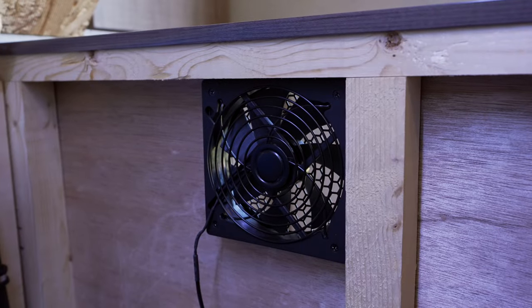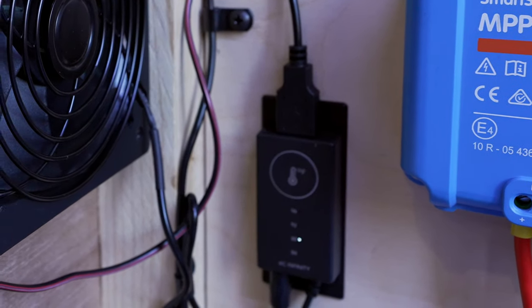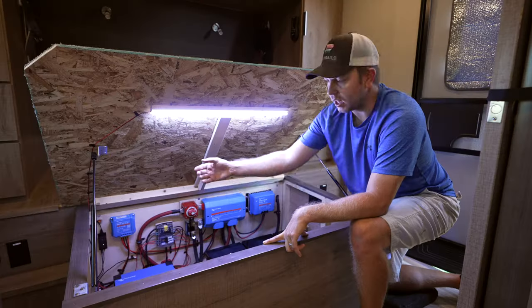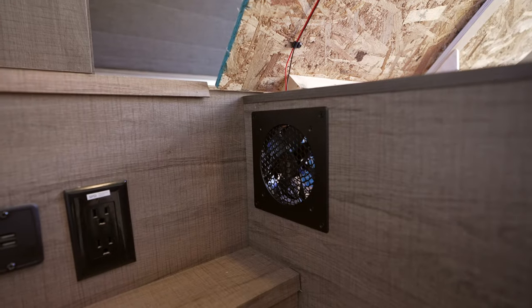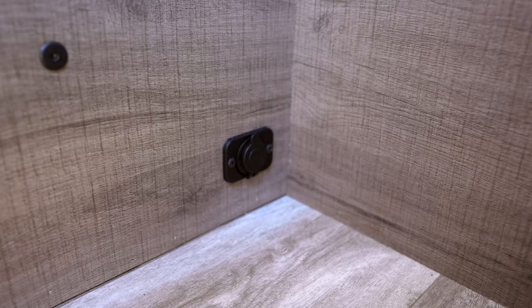We also added two six-inch USB fans that I hardwired into the 12-volt system. These have a thermometer, so when it gets above 88 or 92 degrees — whatever you set it at — the fans kick on. The one to my right is pulling air in, and the one to the left, which is right above the inverter that gets hot, pulls the air out of the cargo area.